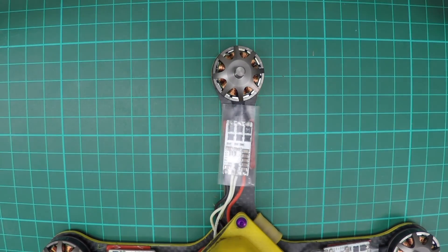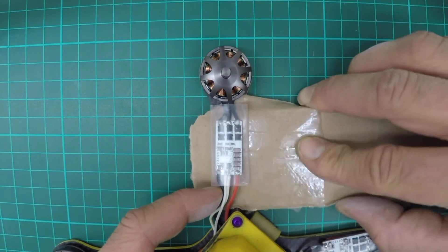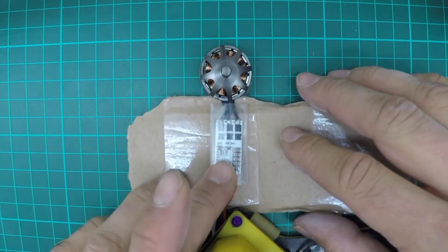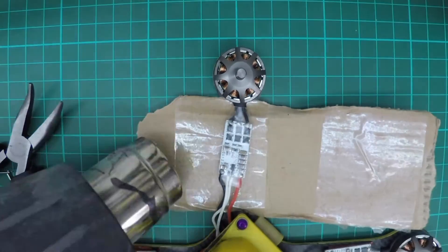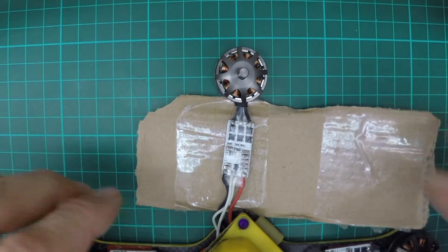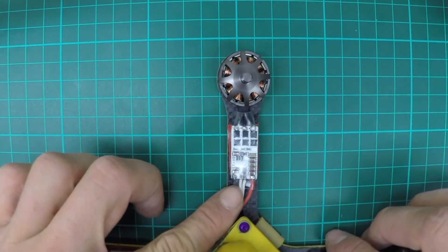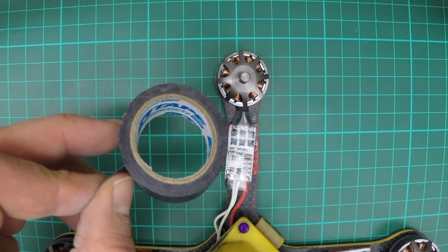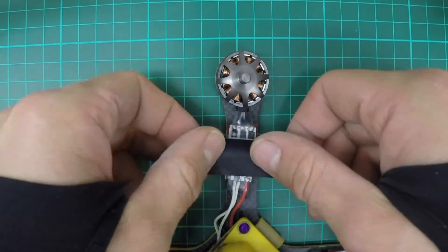Put the heat shrink over the speed controller. I sometimes use cardboard to put underneath the carbon, because if you're going to shrink that heat shrink on top of the carbon, you'll weaken the carbon with the heat of the heat gun. So just put the cardboard there to protect the carbon fibre arm. Then get a bit of tape and use that tape to secure the speed controller to the arm.